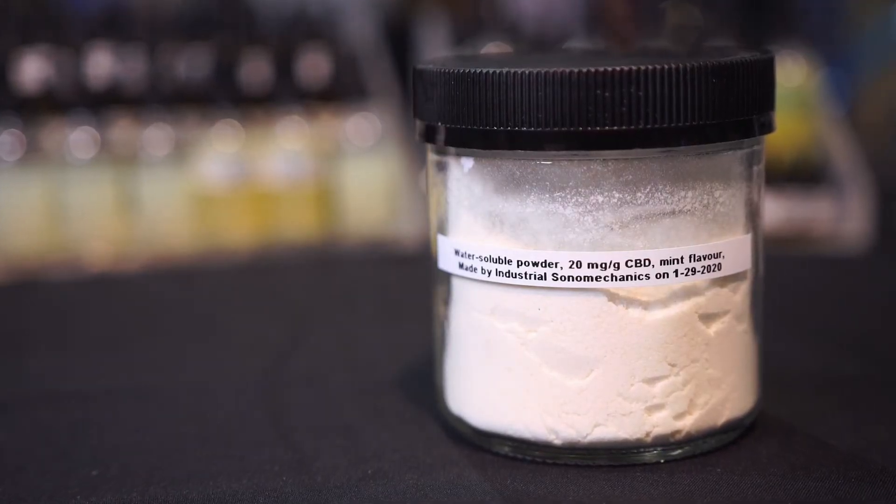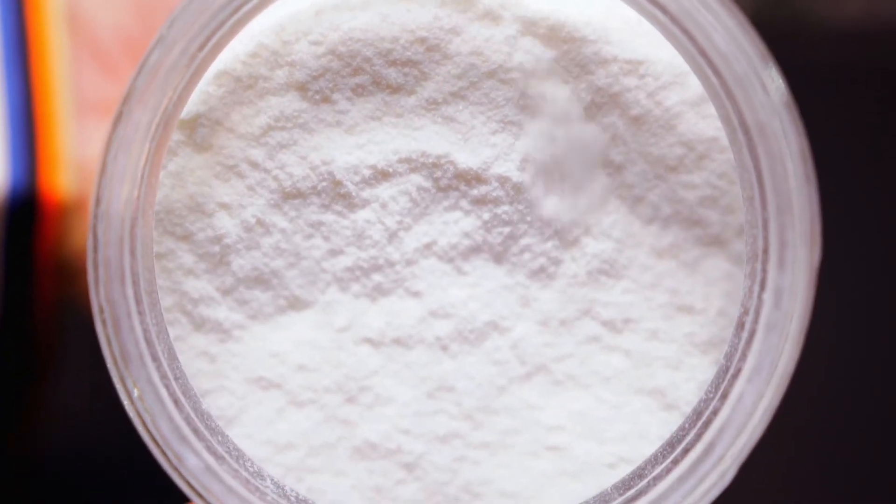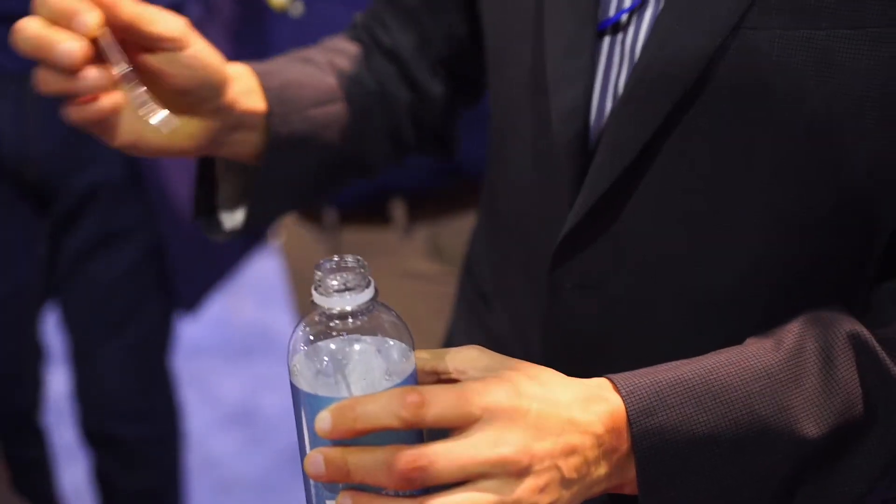Alternatively, we can make the same translucent, fast-absorbing, highly bioavailable liquid nanoemulsions for them. We are also able to make powdered, solid nanoemulsions.